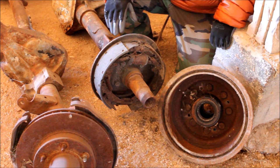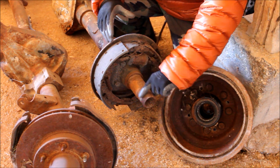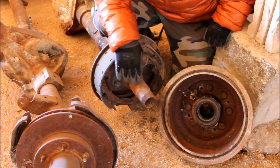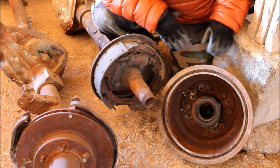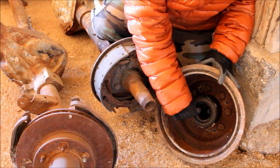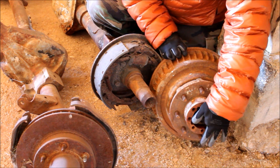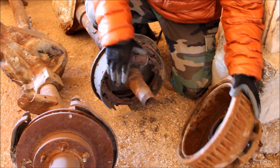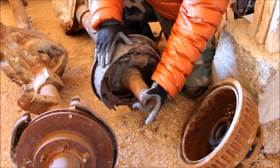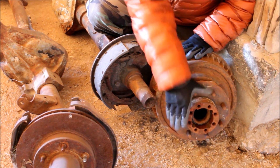Compare that now to this 14-bolt full floating rear axle. The first thing you'll notice is this big spindle sticking out the end, and this spindle is what is going to support the weight of the vehicle. How it does that is the hub — in this case it's got drum brakes — but this hub has a big bearing right here and a bearing in here, and it slides over this spindle. Then it's retained by a very big nut. Your tire bolts to this.